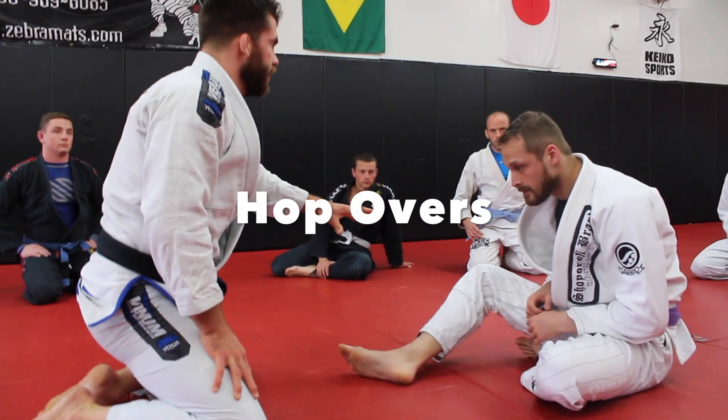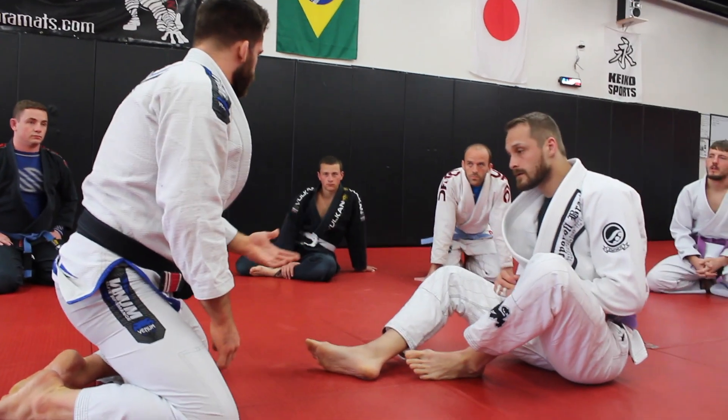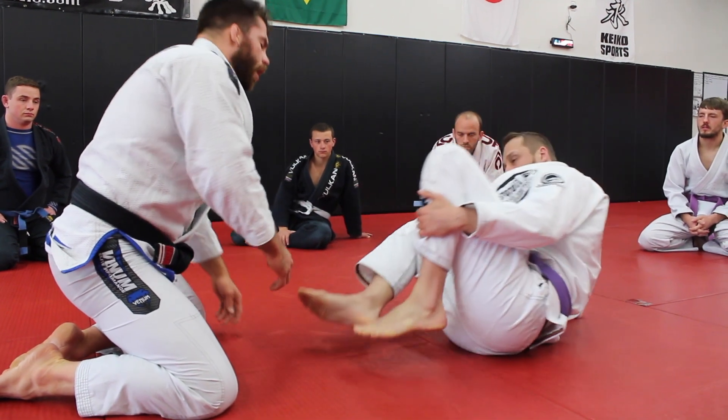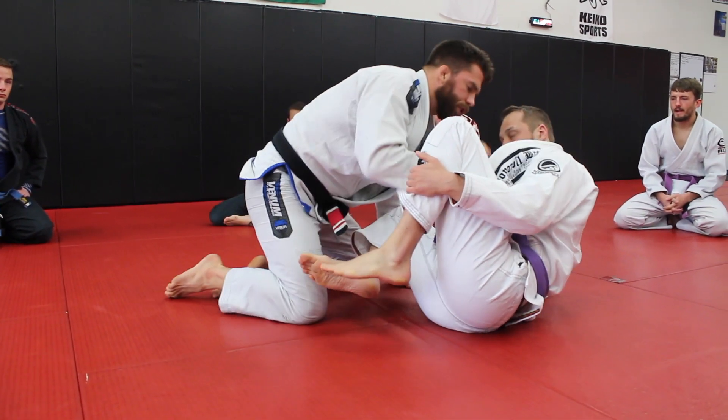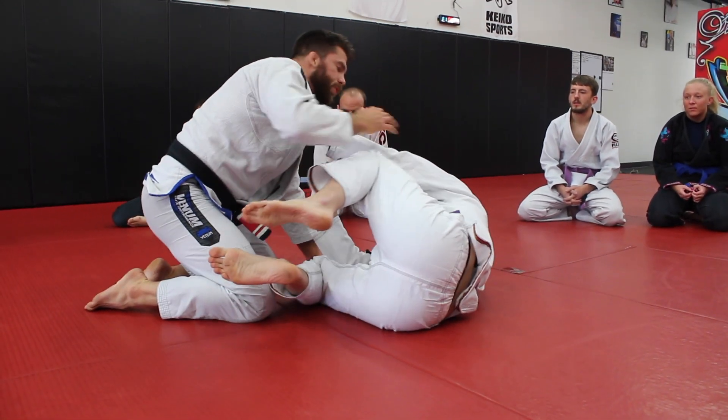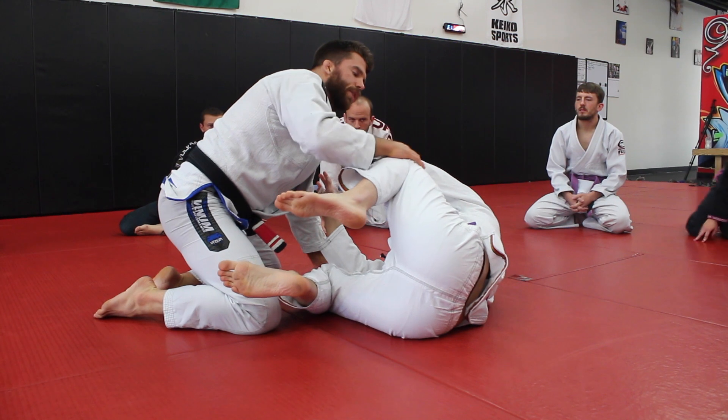The thing about these drills is that right after you've passed the guard, you typically run into some sort of defense. We're going to use these to warm up and then get into our X guard and butterfly guard stuff. Having good counters to this kind of situation is important.